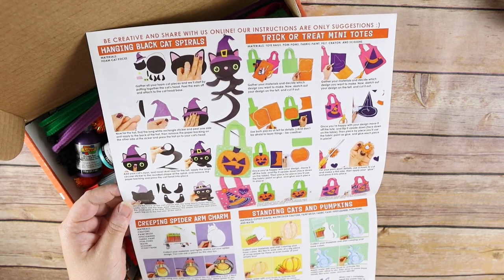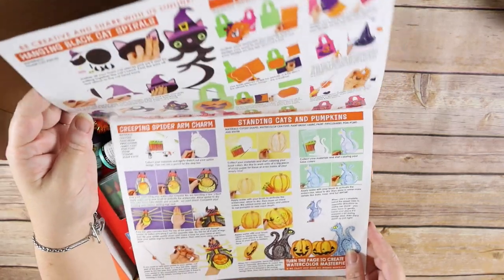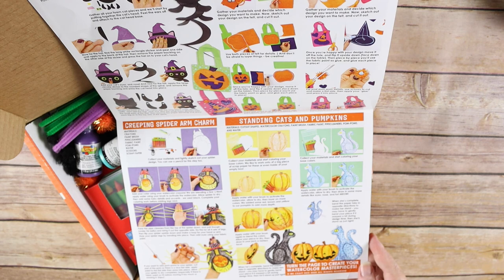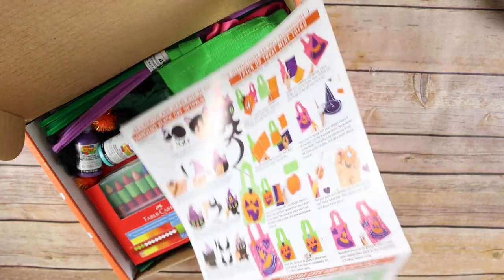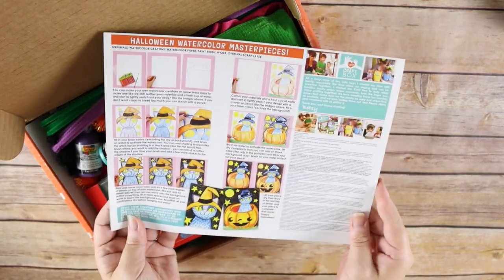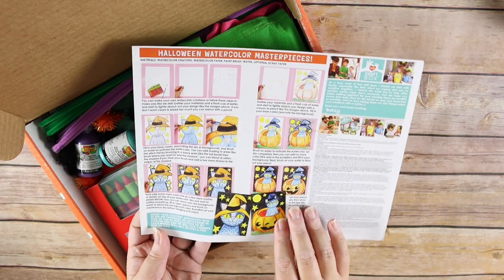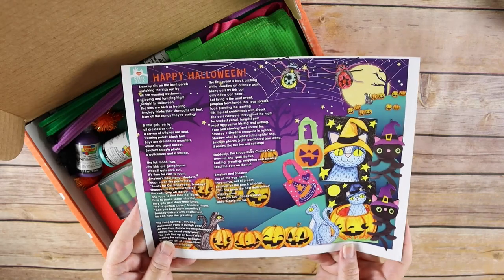So you're going to make a hanging black cat spiral, a trick-or-treat mini tote, a creeping spider arm charm, standing cats and pumpkins, and then it says turn the page to create your watercolor masterpieces. On the back it looks like we have watercolor masterpieces as well, so that is five different craft projects in this one box.